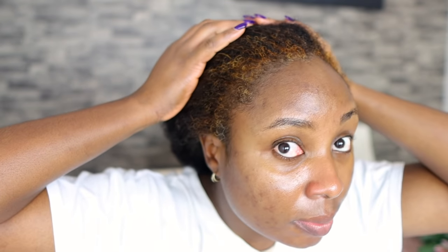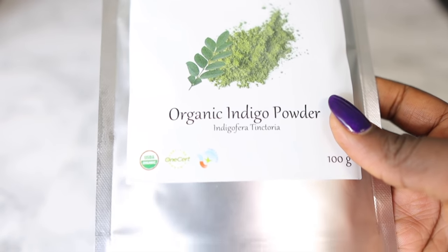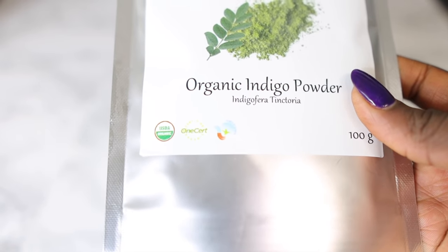I'm going to rinse this off with just warm water. It suggests you don't shampoo your hair because the henna is still oxidizing — that's from my research. This is what it looks like after I rinsed it off, and I must say I love this color. When I saw this I was like, oh I should have just done my whole hair and left it this color, because I actually do love that gingery color you get after using henna.